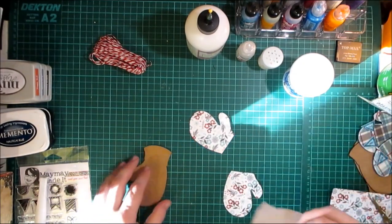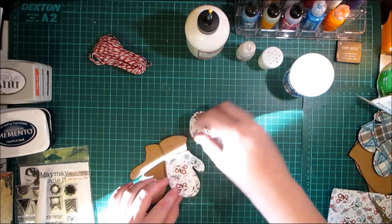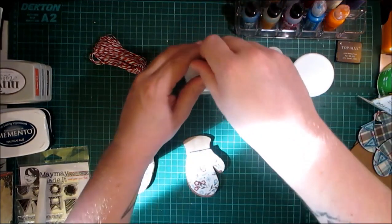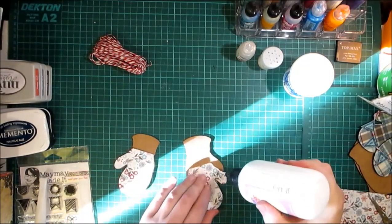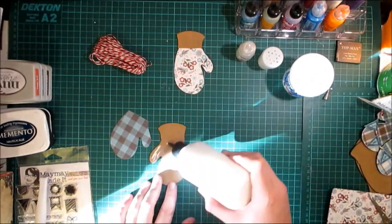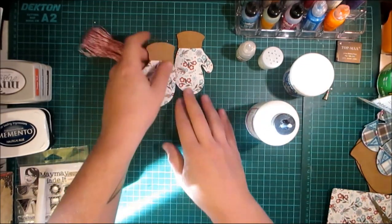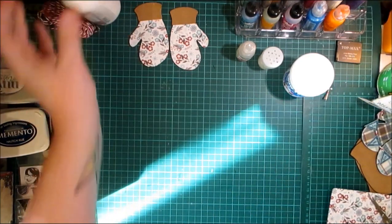I want them oriented like that — one for there and one for there — and I'm going to attach these using the art glitter glue. I'll put those to one side and let them dry while I move on.